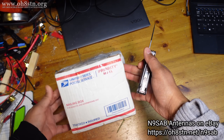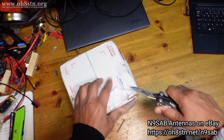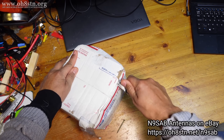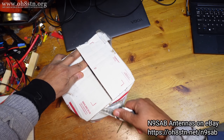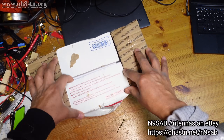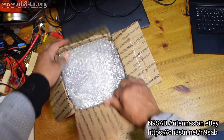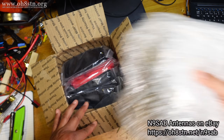So here's the package from Tim. Let's see what's going on here. Let's go ahead and take a look. Very well packaged, Tim. Absolutely magnificent.